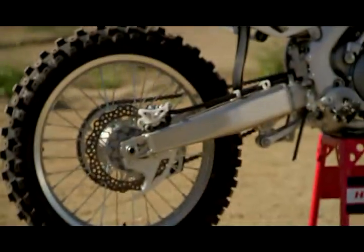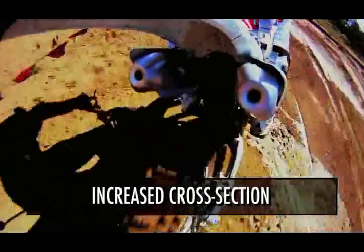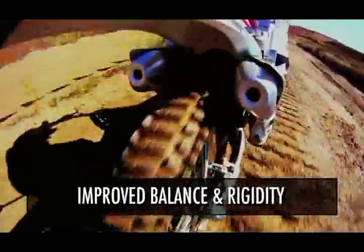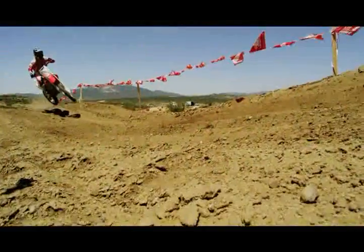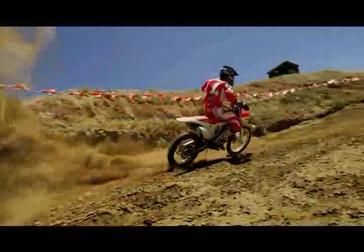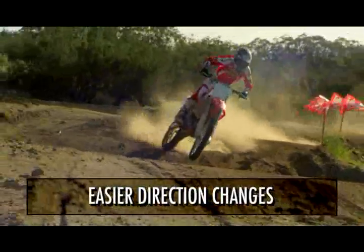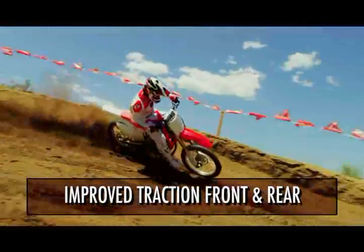Next, let's take a look at the swingarm. As you can see, it's got a nice contour to it. They've increased the cross-sectional area, which improves the balance and rigidity overall and allows the rear end to have more traction when coming out of corners and getting on the throttle. You're able to tune the flex characteristics of both the chassis and the swingarm so they work together — giving a bike that is more maneuverable, easier to change directions, much more planted, and with improved traction both front and rear.